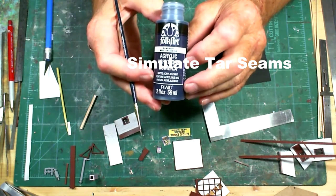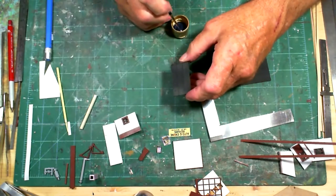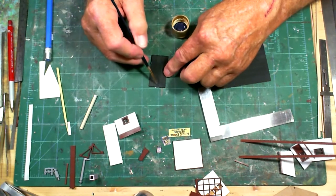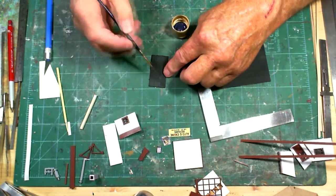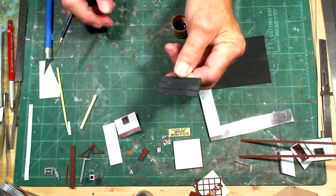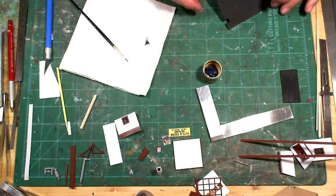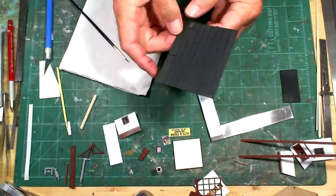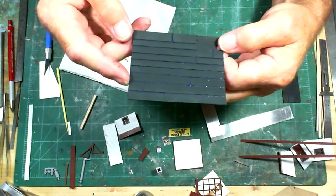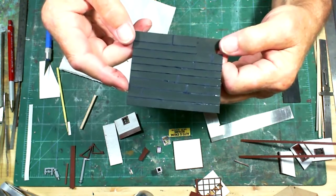I'm using a Folk Art paint called Midnight to simulate the tar sealer on the joints. I run it just along the seams on this section and do the same thing on the larger flat roof. I finished the roof section - it just gives it a little bit more detail so you can see the lines and it gives you the tar effect.